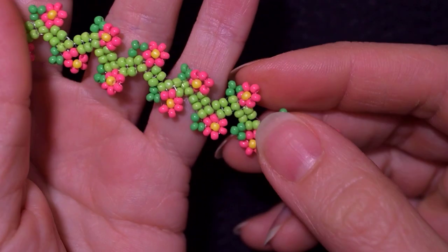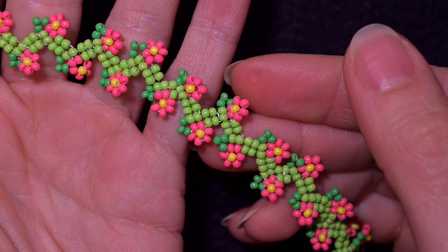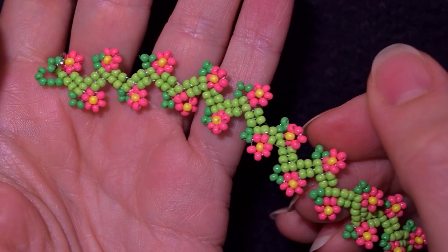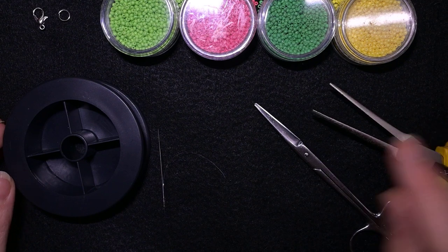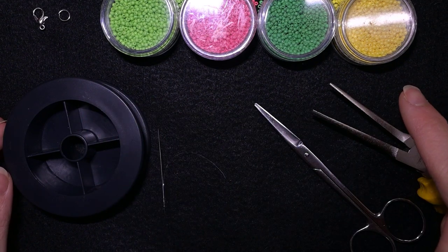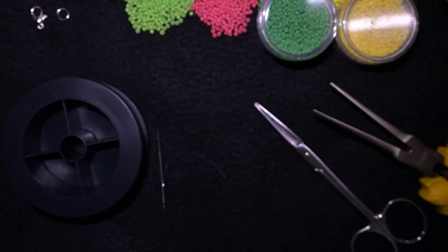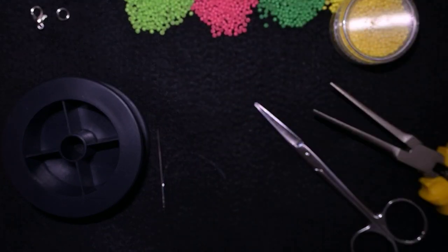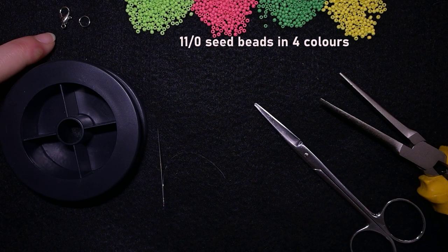Thanks to all of you that support me as members and now, without further ado, I'm going to start with the list of the materials. What I'm using here are four colors of 11-0 seed beads: light green, pink, dark green and yellow. I'm also using a clasp and a jump ring for the bracelet.